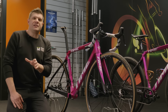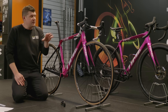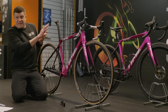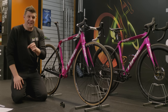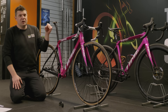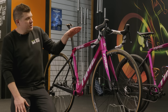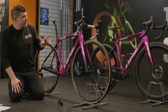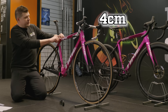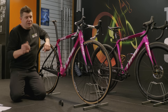Let's take a look at some of the key differences between these frames. The very first thing is standover height — this is the distance between your crotch and the ground when you stand above the bike. There is actually quite a big difference between these two: it's about four centimeters between the top tube and your crotch, and that might be one major pure safety concern.